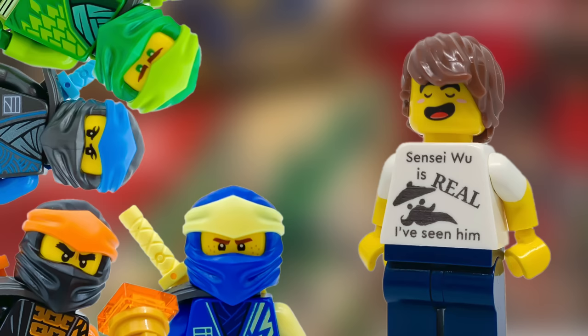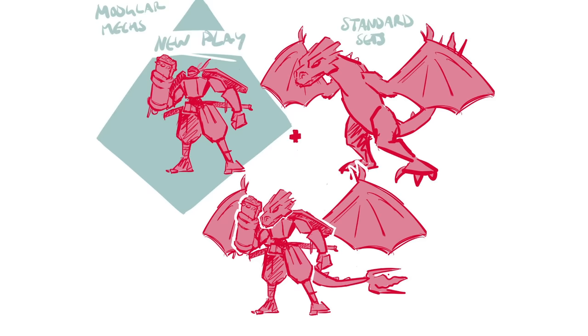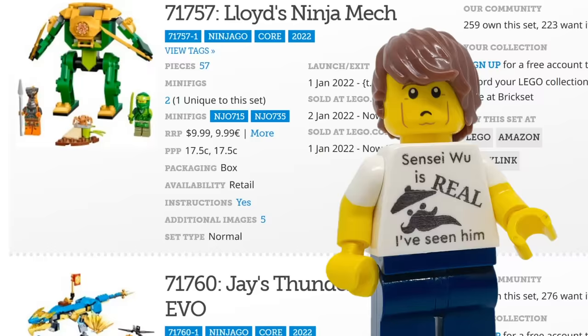I was going to design Evo mechs for Jay, Cole, Nya, as well as give Lloyd a proper one. I wanted a bit more of a challenge though — these Evo sets were designed to be upgradable and customizable, so could I make these mechs using only parts from existing Evo sets?